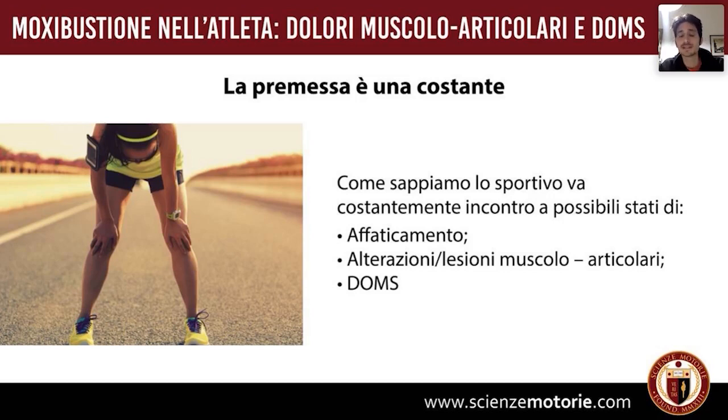L'affaticamento consiste in una massima deplezione energetica del sistema. Pensiamo agli ultratrail — gare di 200 km in cui si corre anche di notte — situazioni particolarmente stressanti che portano a una deplezione non solo delle riserve di glicogeno e grassi, ma anche a un vero e proprio esaurimento psicofisico.